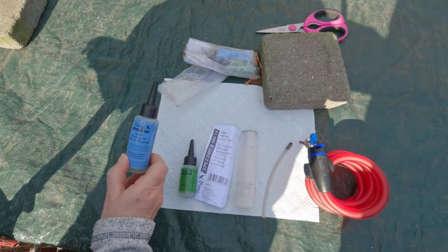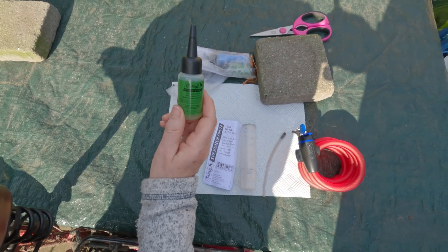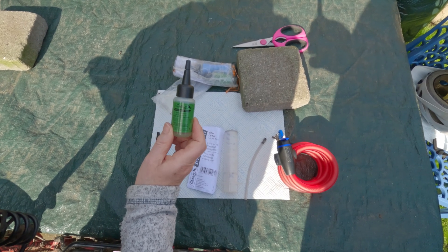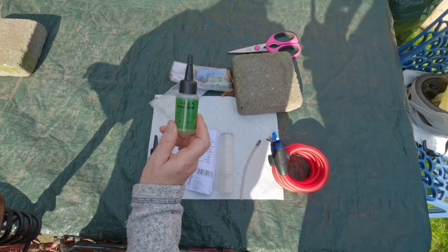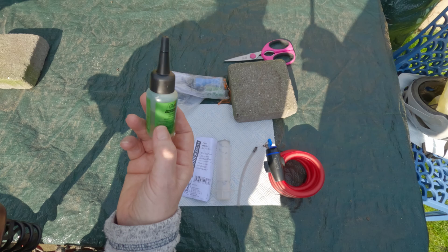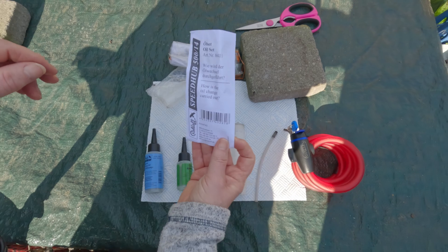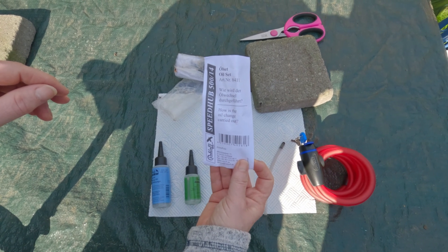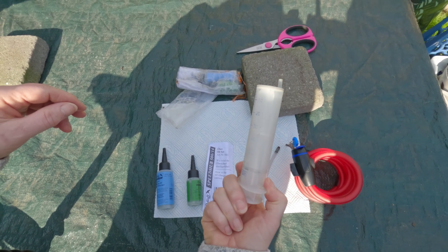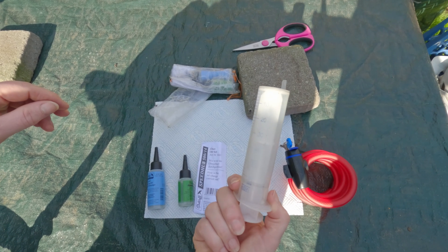Here we've got the cleaning fluid, and here is the oil. Anyone with a Rohloff hub is probably aware that Rohloff changed their recommendations of how much oil to use. Back in November 2023 they advised you only use half — the hubs will apparently work with virtually nothing, so it's a bit more environmentally friendly. In the kit we also get instructions in case we forget, and this is the tool we use: the syringe, which puts in the cleaning fluid, removes the dirty fluid, and then reinserts with the oil.